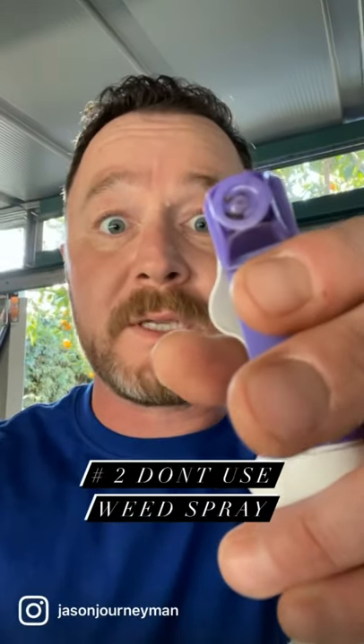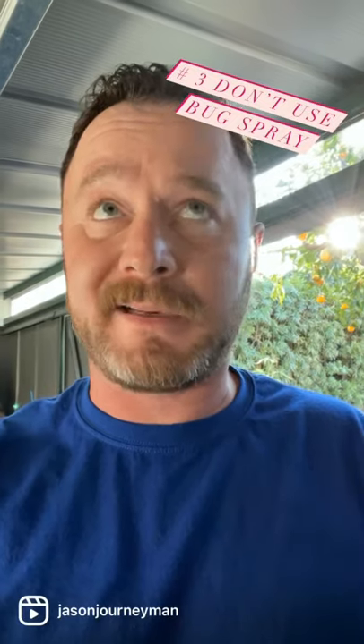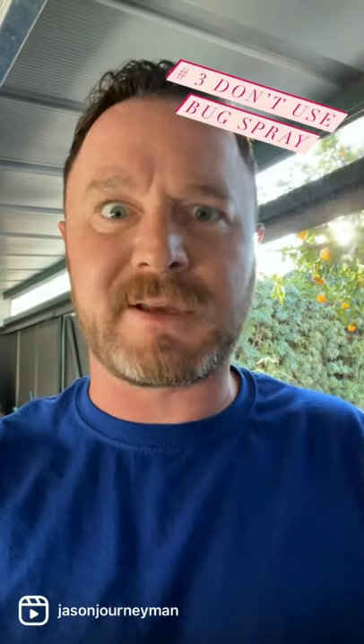Number two, don't use weed spray. Weed spray kills milkweed. Number three, don't use bug spray, because technically caterpillars and butterflies are bugs.